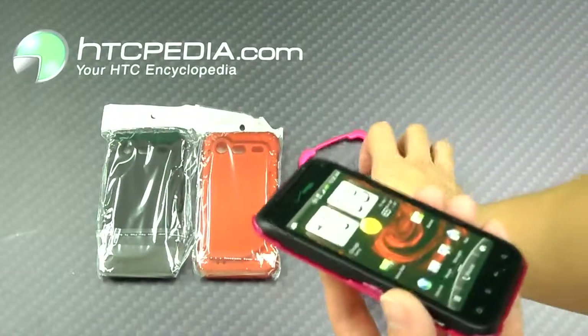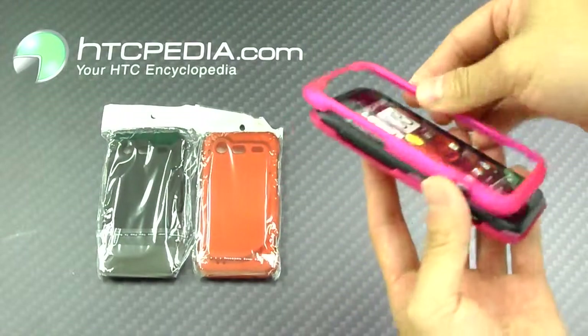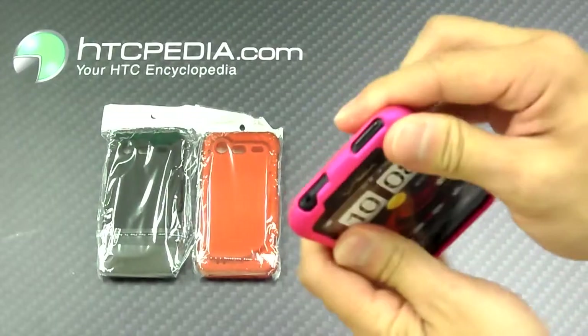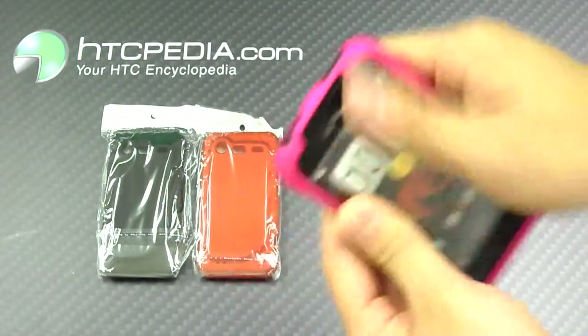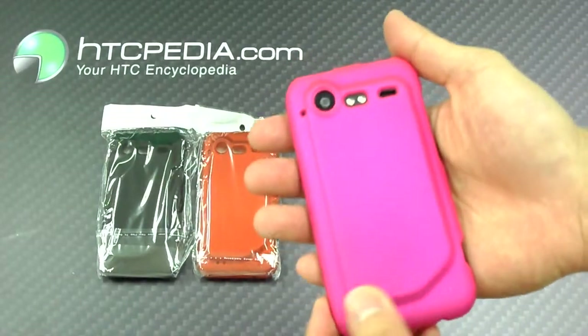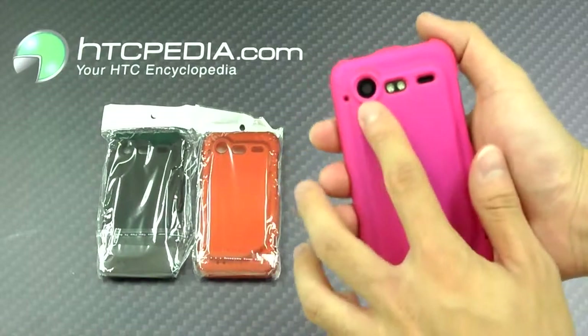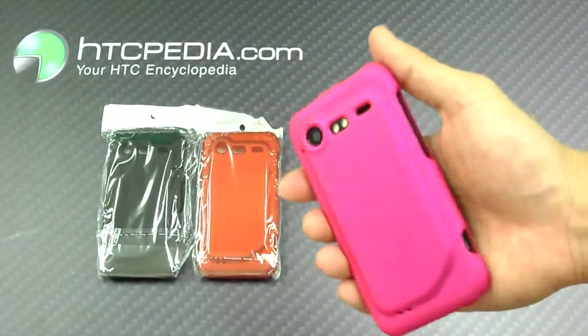Just place your phone on the back plate and then reattach the front plate and just snap them together, like so. We have cutouts on the back for the camera, flash, and the speaker grill.